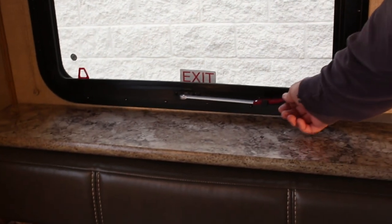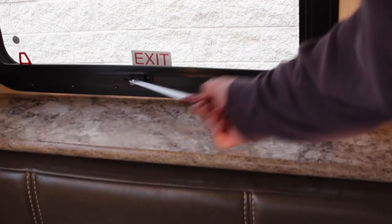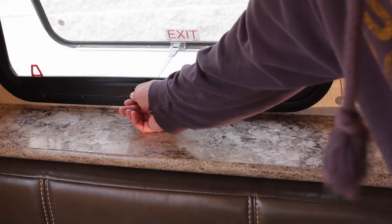For the emergency windows, there's a lever. You push it towards the outside and up, pull it to center, and then push the window out.